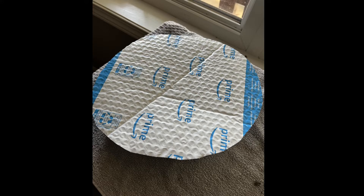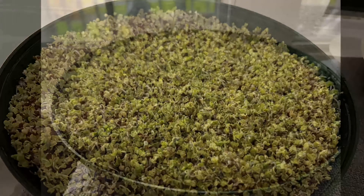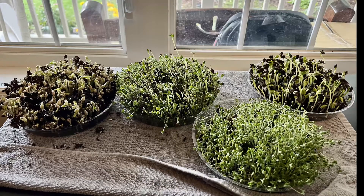In just a couple of days you're going to get sprouts, and then you can take the cover off and leave it. Every day or two you want to spray the sprouts just to keep the soil moist, and they'll be ready to eat in between seven and ten days. You can be the judge by how long they get.